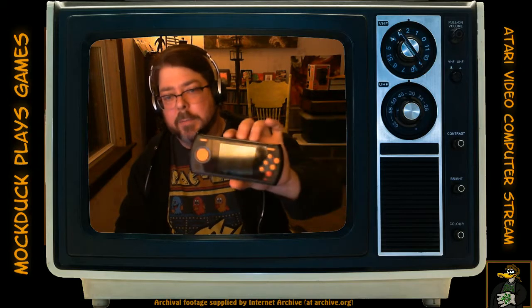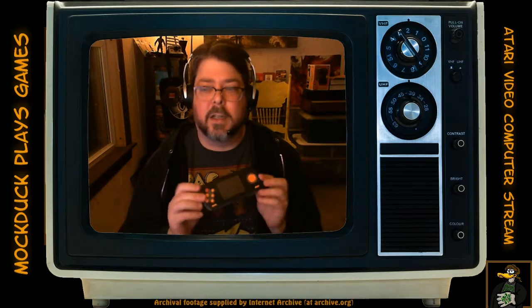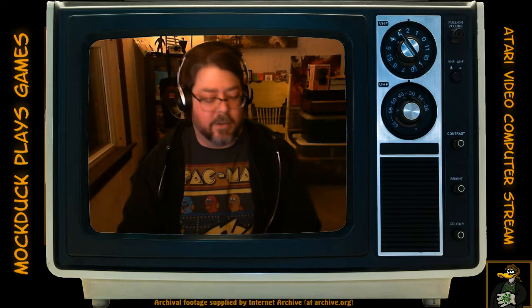Today we're going to have a grab bag of different Atari-related things. We're going to look at the latest pickups, talk a little bit about the modern Atari VCS that's supposedly coming in about a year. We're also going to do a deep dive on the Flashback Portable — maybe you've seen it at Target or Walmart — and I'll show you a really cool hack that'll let you get just about every Atari game onto this device.